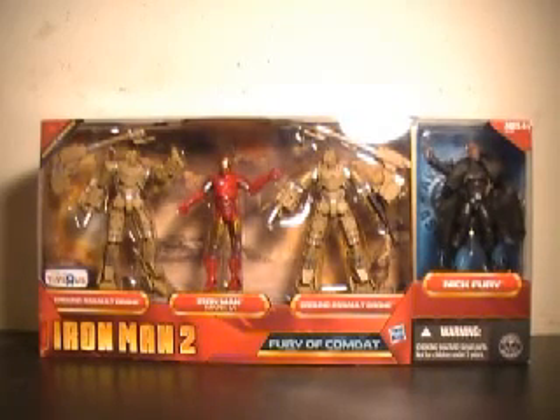Hi YouTube, this is JTrain997, and I'm back this time with my review of the Iron Man 2 Toys R Us exclusive, The Fury of Combat 4-pack.